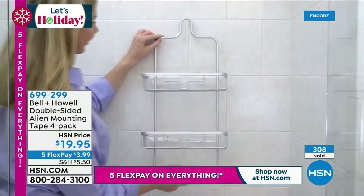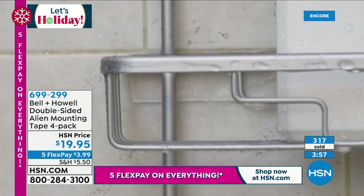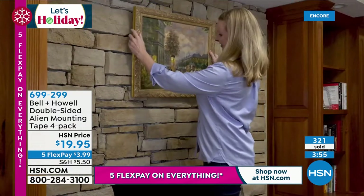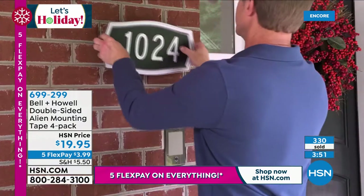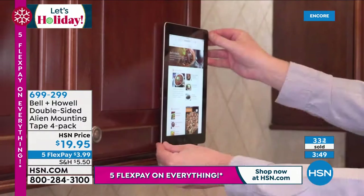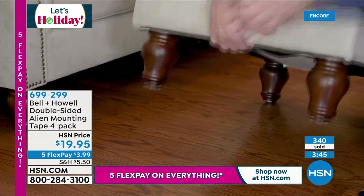It should be in your everything drawer — this is a tool you need. Chad, the reality is for so many of us, we've got these honeydew list items to get done, these jobs, but not all of us are great with a toolkit. This makes all those jobs so much easier, simpler, and quick to fix.